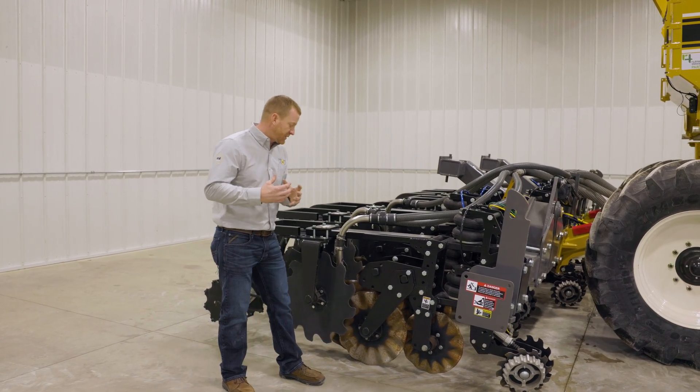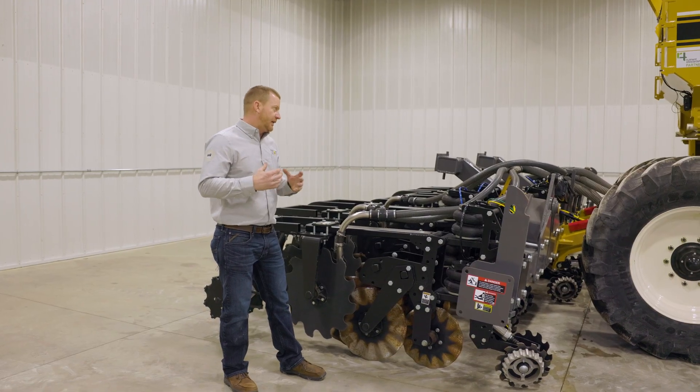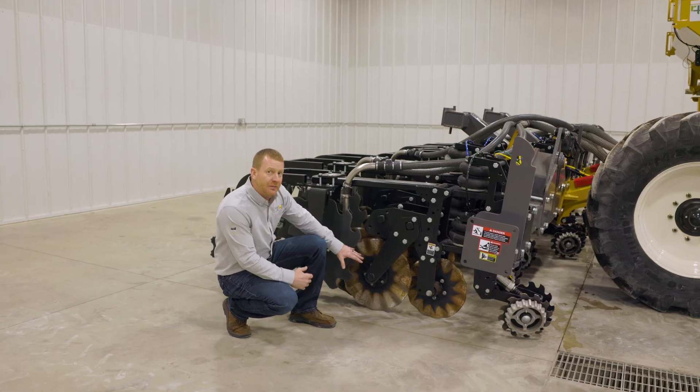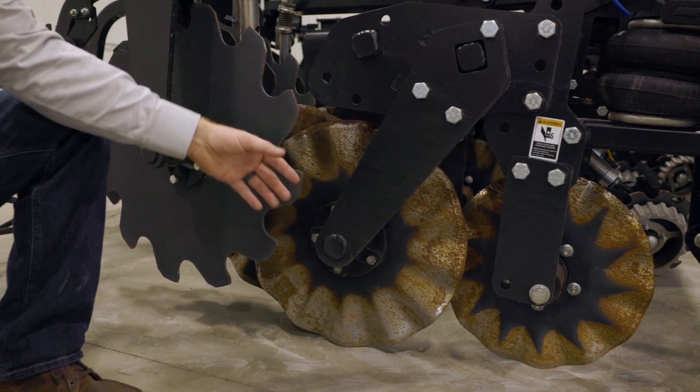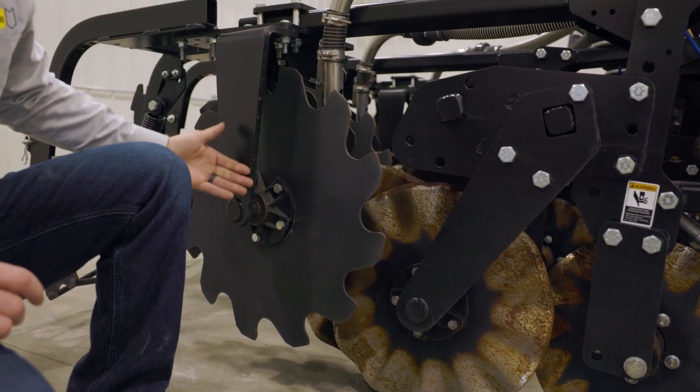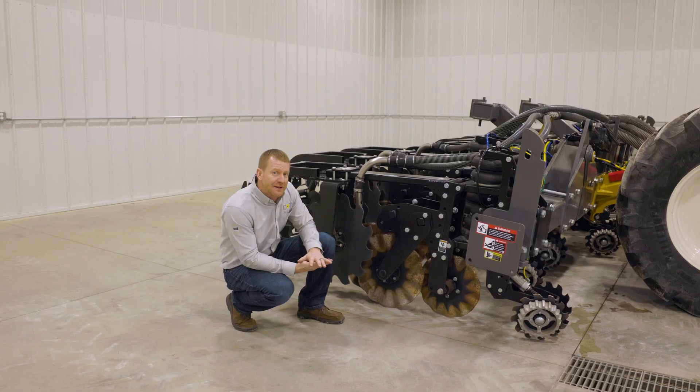In that same mindset of minimizing daily servicing, the edge row unit uses an oil bath hub in the tillage coulter position, the lead coulter position, and the containment coulter at the back. All of these are oil bath hubs that do not require any daily maintenance.